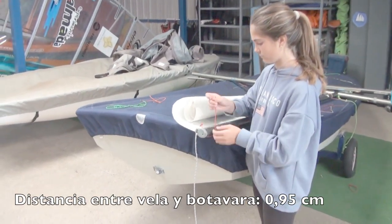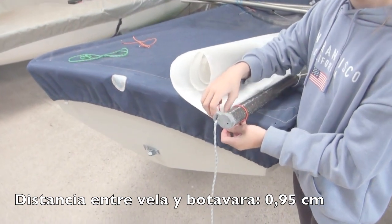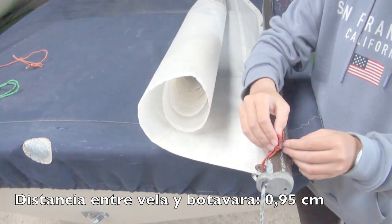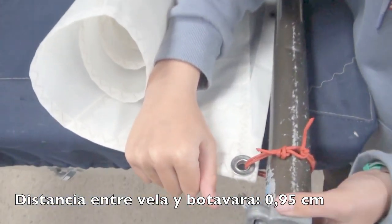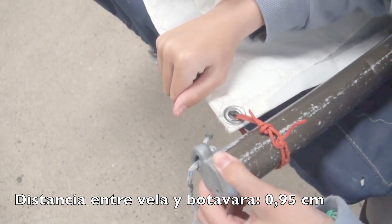Empecemos con el cabo del puño de escota y los envergues de la botavara. El mejor cabo, tanto para los córners como para la brida de la botavara, es el de 3 milímetros de alma de Vectra, no Dinema. El poliéster es elástico, no lo uses ahí.